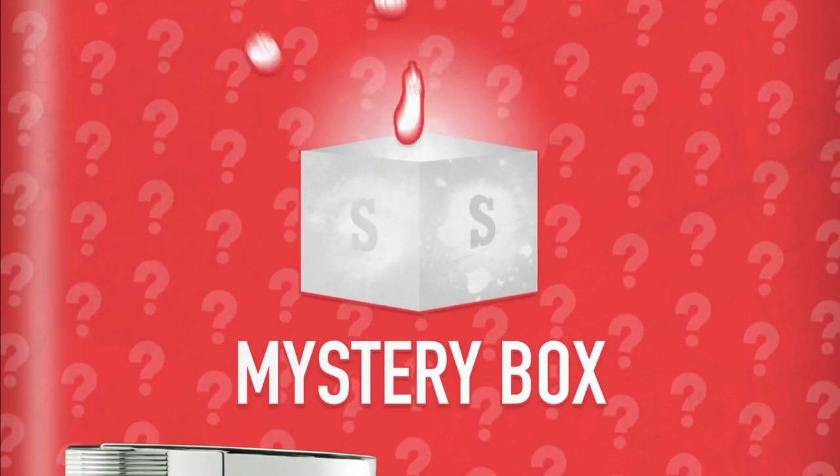And now I'm going to talk to the other camera. But first we need to find out what our mystery theme is with our mystery box. Let's go get James.